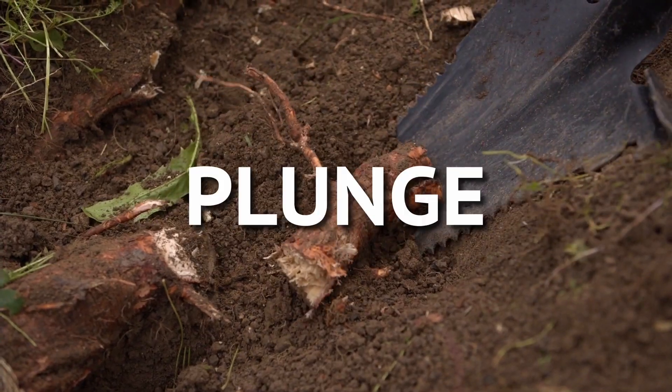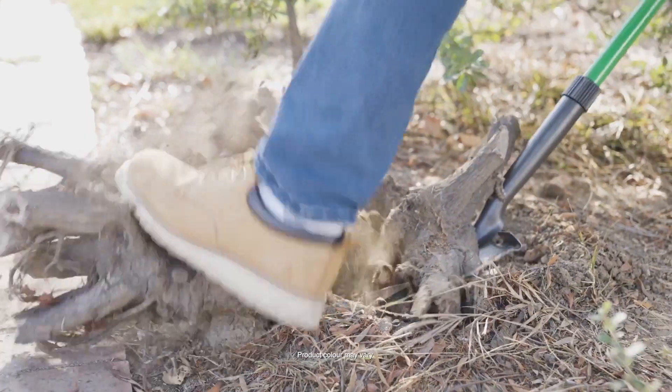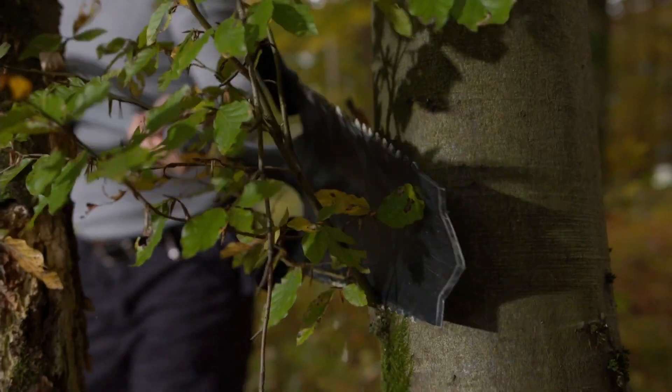Now you can plunge, dig, cut, trench, edge, uproot, and remove even the thickest plants, weeds, and shrubbery faster and easier than ever before.